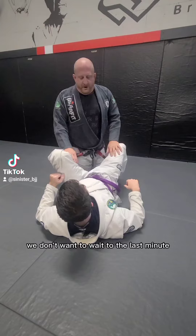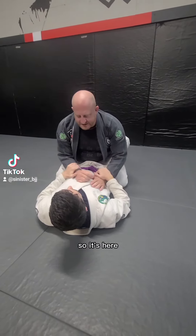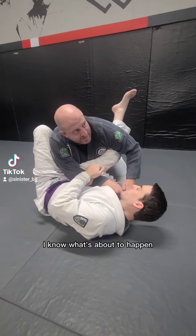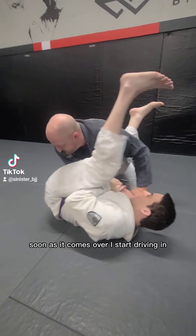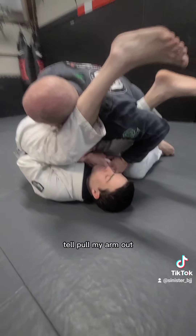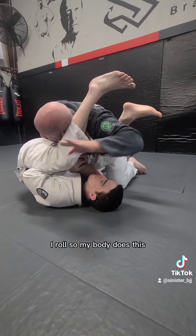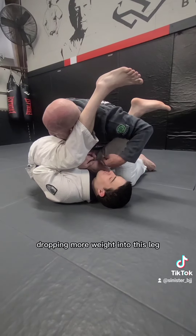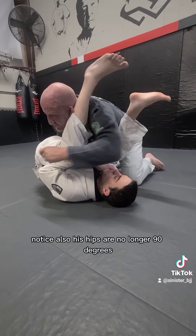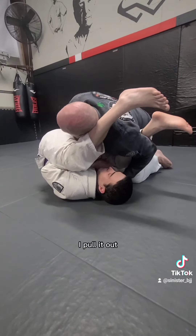We don't want to wait to the last minute - don't wait till your arm is all the way out. When his hands grab right about here, I know what's about to happen. As the leg comes over, I start driving in, really making sure to kiss his knees to help pull my arm out. I roll my shoulder - the shoulder closest to his head - dropping more weight into this leg and into here. His hips are no longer 90 degrees, so I start turning, looking away, and then pull the arm that's in danger out.